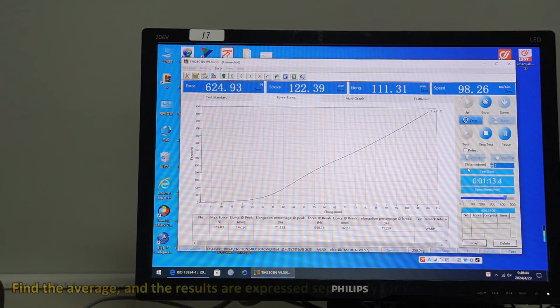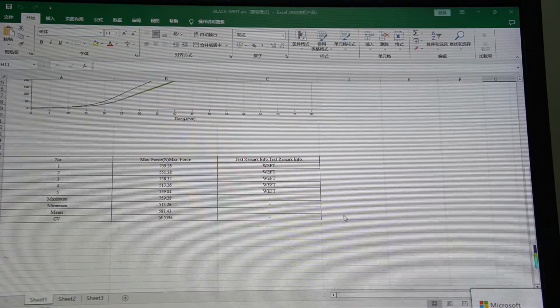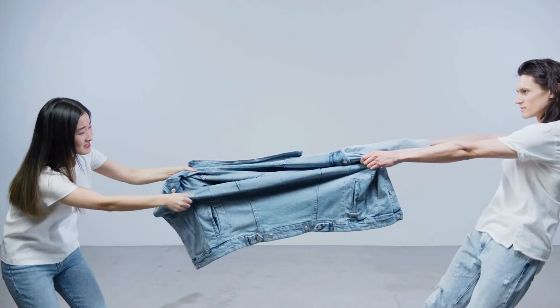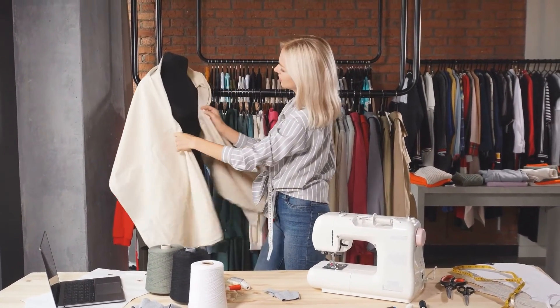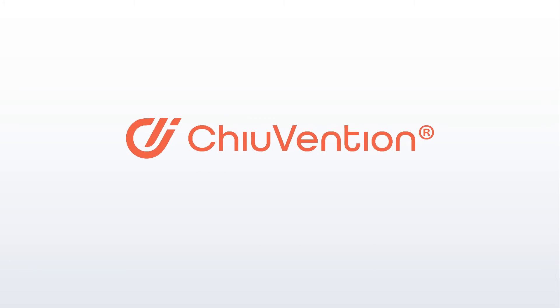Find the average, and the results are expressed separately for warp and weft ways. Tensile testing also provides valuable insights into the structural integrity and durability of textiles, helping engineers and designers create products that stand the test of time.